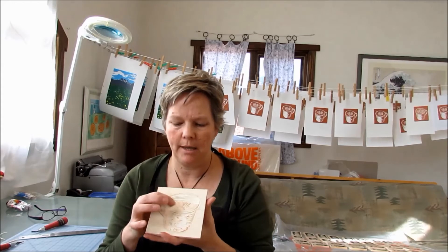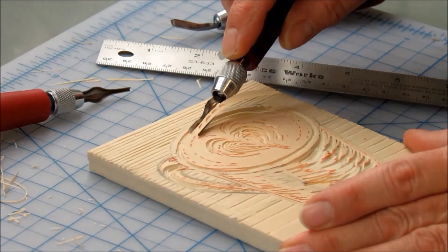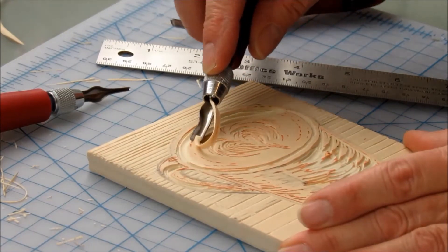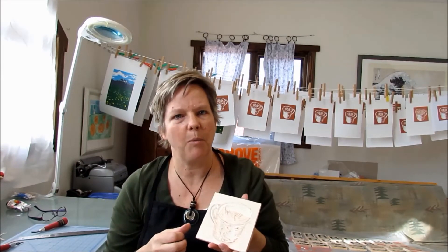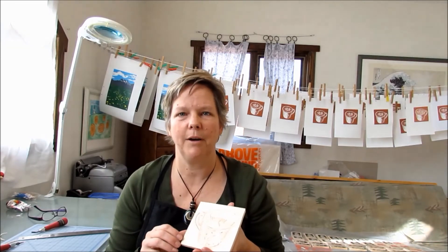I'm now ready to proceed with the second layer of the print. It's going to be black over top of the brown latte, and at this stage what I need to do is remove anything that I want to occur in brown in the final print — so that would be the latte foam and various parts of the cup. I've also decided to do a graduated line in the background to make the print a little more interesting, and here I get going on finishing the carving to prepare it for the next layer.